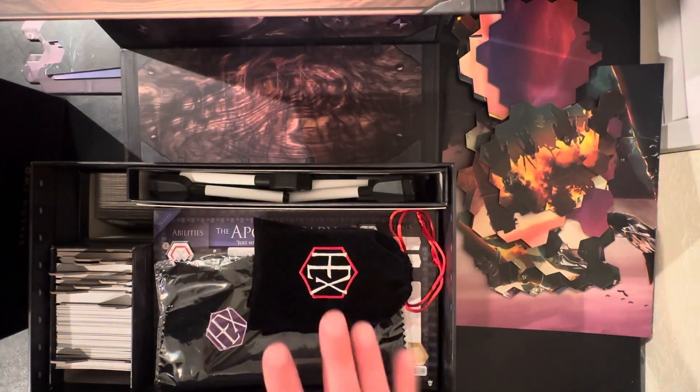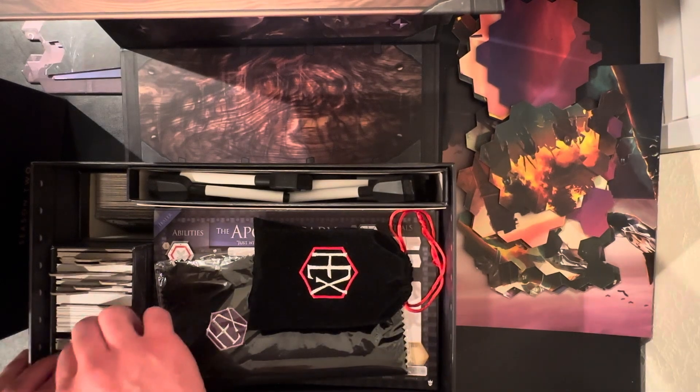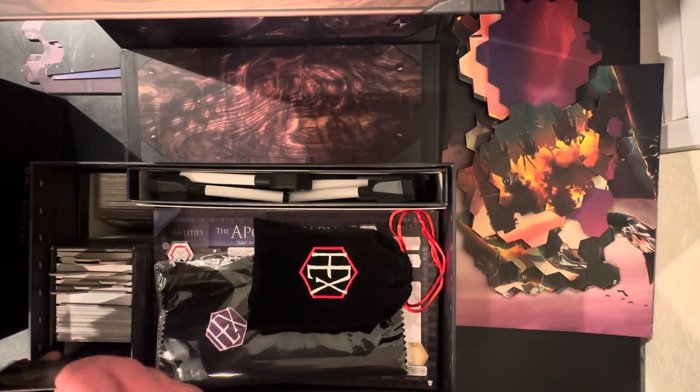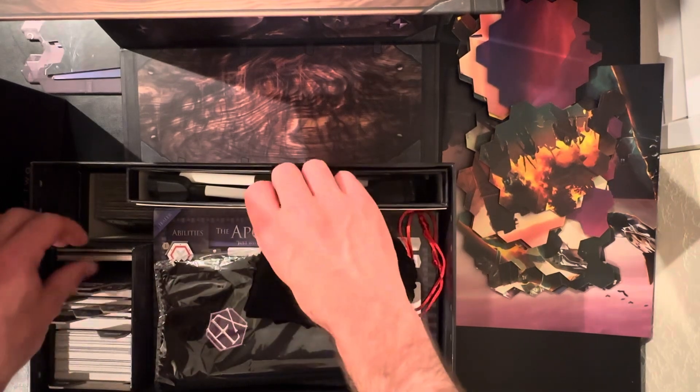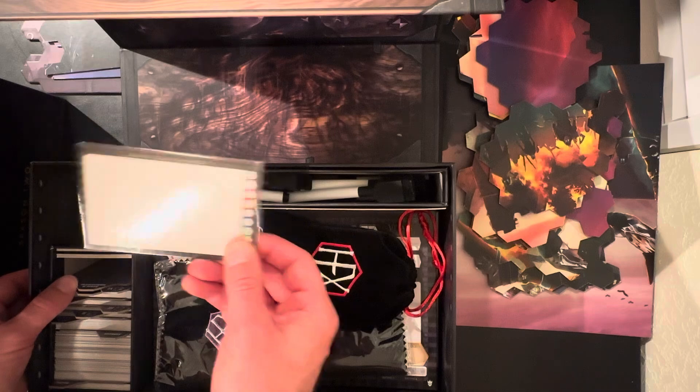Eventually that may not work, but right now it does. That kind of adds extra room in the boxes — all the tall cards like races, aspects, keepsakes, legendary cards, any of the bonus dry erase pieces there.